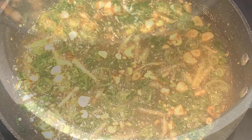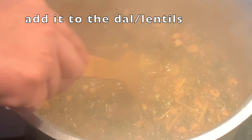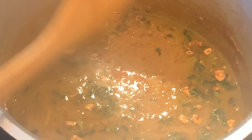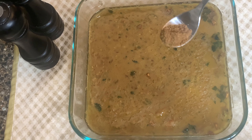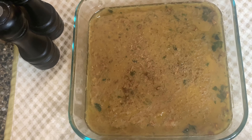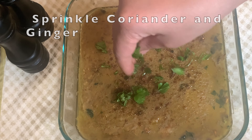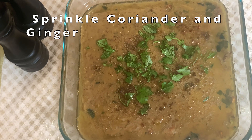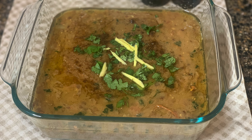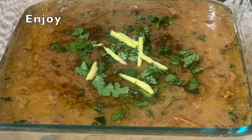Now let's mix it in a little bit. Mix it well and sprinkle it in a little bit. So, you can try it.